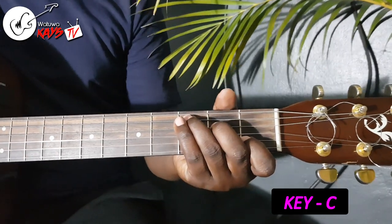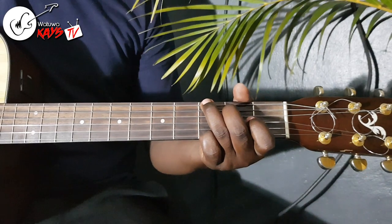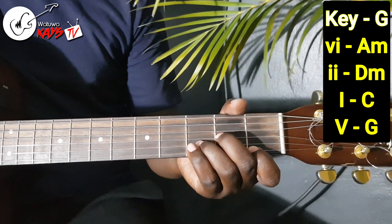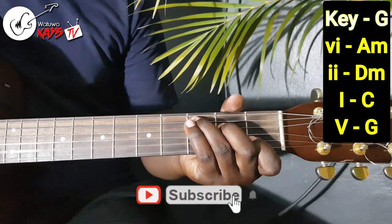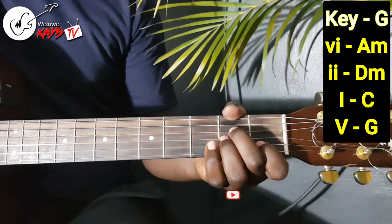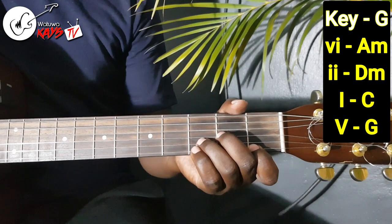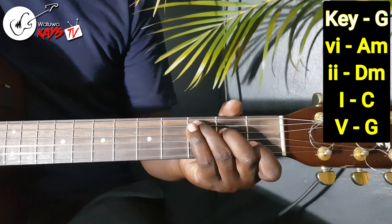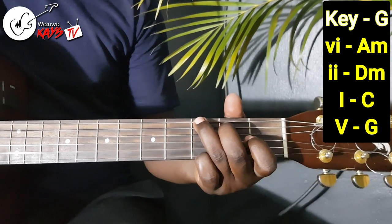Now we are moving on to the key of C. The progression is a 6, 2, 1, 5. So in the key of C, your 6 is the A minor, your 2 is the D minor. You come to the 1, then the 5. So in the key of C: D minor, D minor, C, and G. That's the key of C.